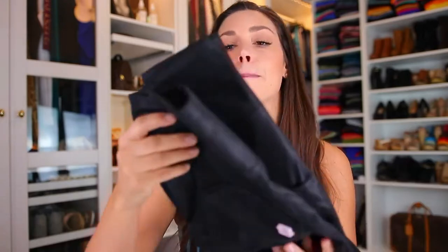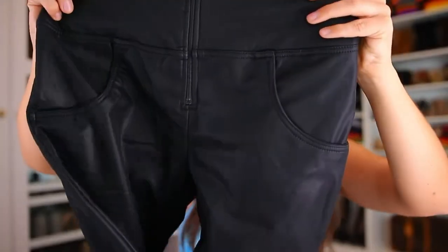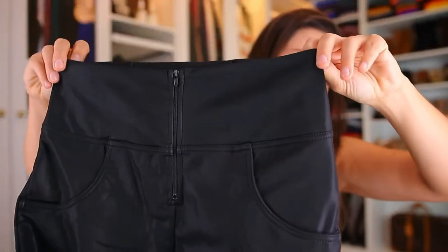Let's start with the ones that have a matte finish — it's like a matte leather pant. Can you see the fabric on this? It is this type of matte, and it has a zipper all the way up.